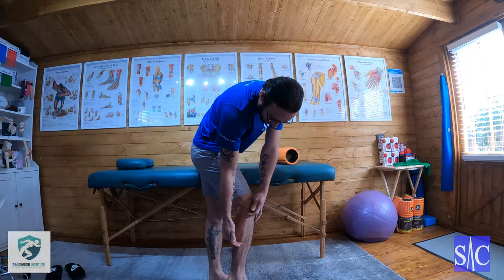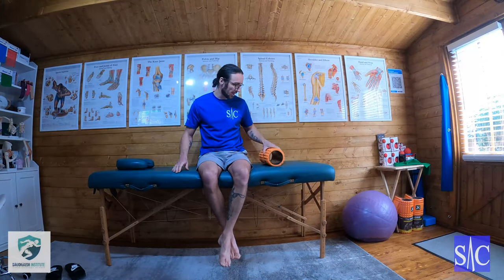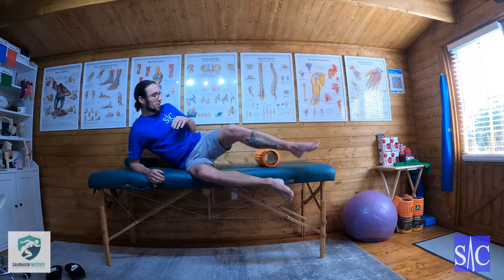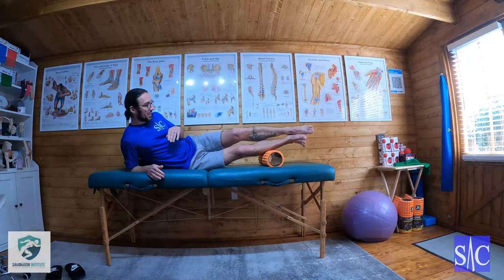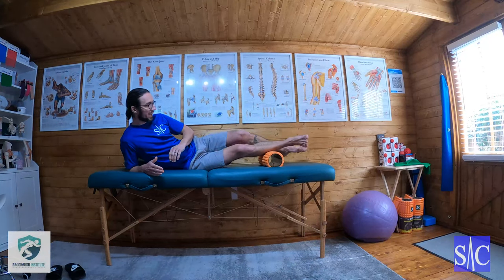When we work it with a roller, we're only going to work this upper portion. Using our roller — I'm on a soft surface purely for the sake of camera angles, we would normally do it on a hard floor — I'm going to go onto my side so that I have the roller down the outside of my leg.